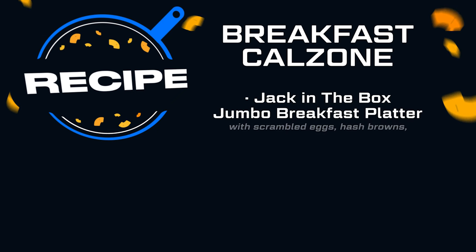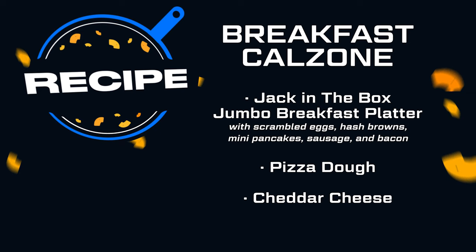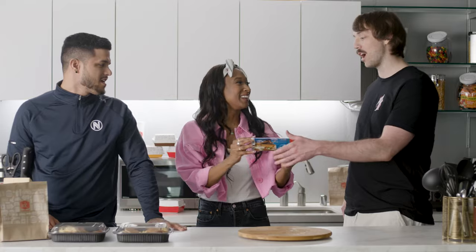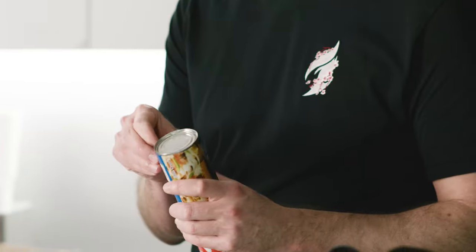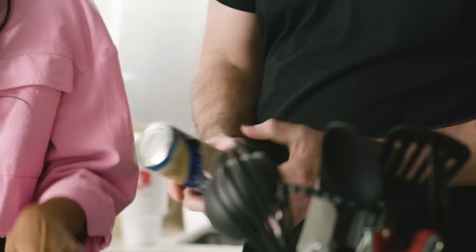So we've got some mini pancakes, some eggs, some bacon, sausage, and hash browns all going inside that pizza crust. First thing we're going to do is open this. Which one of you can do it? I'll give it a shot. So this is going to be super easy — we're basically just going to roll out this pizza dough.